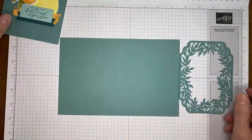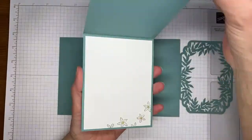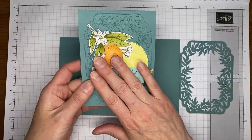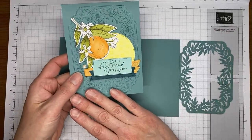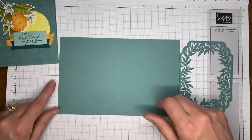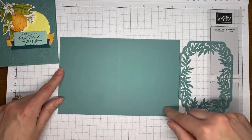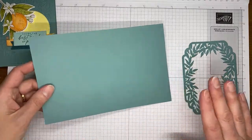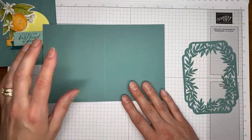For the card, I used my four-and-a-quarter by eleven, scored at five-and-a-half across the top — that's a top fold card, which is the way I prefer my card bases to be. I know a lot of you like the standard book fold card, which is five-and-a-half by eight-and-a-half scored at four-and-a-quarter in the middle. I happened to have a card base cut to that size, so I went ahead and used it for my sample card today.